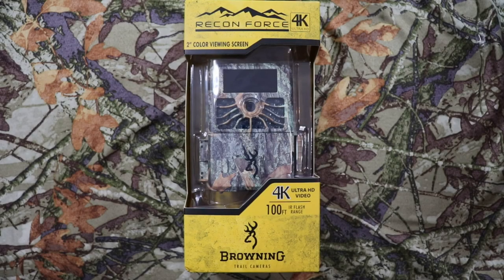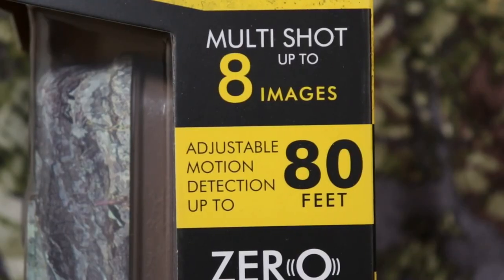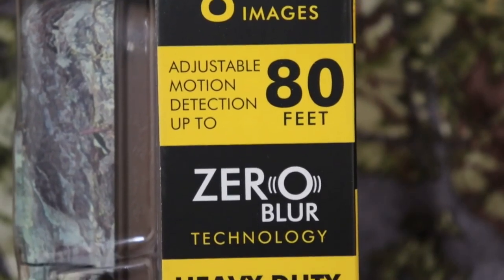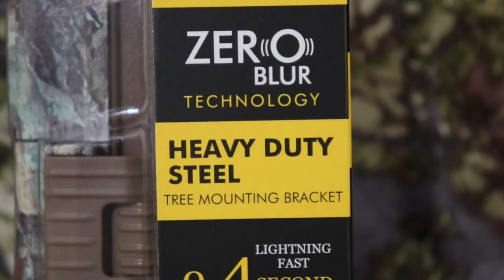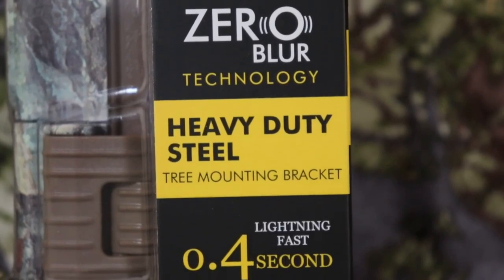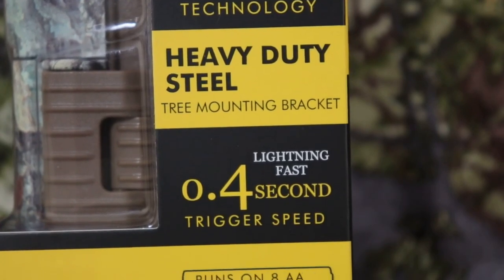Hello, this is Christian with Outdoor Game Cameras, and today I'm doing an unboxing and review on this new Browning Recon Force. This is a 4K Ultra HD video camera with a hundred-foot IR flash range, multi-shots up to eight images, adjustable motion detection up to 80 feet, zero blur technology, heavy-duty steel tree mounting bracket, and a lightning-fast 0.4-second trigger speed.